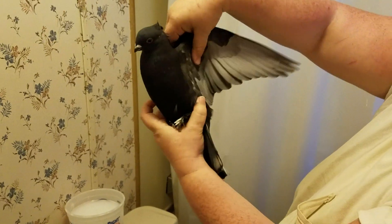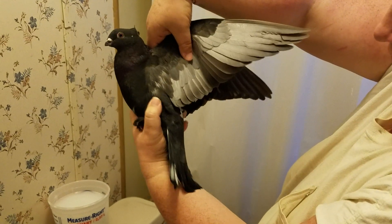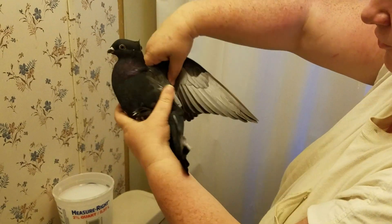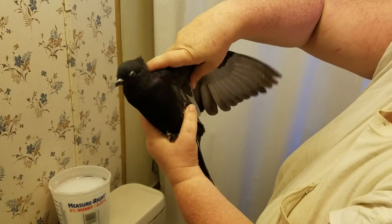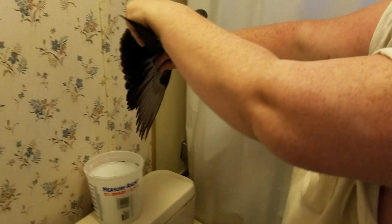Okay, so this is kind of an uncomfortable pose, but since lice mostly gather on the flights of the wings and the tail feathers, and they come up here to lay eggs, the wings are what we have to dip first and make sure that they are the most thoroughly soaked.